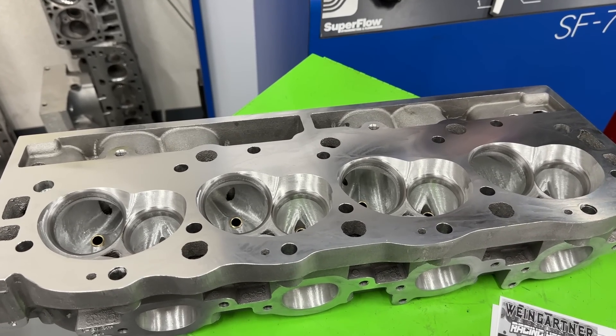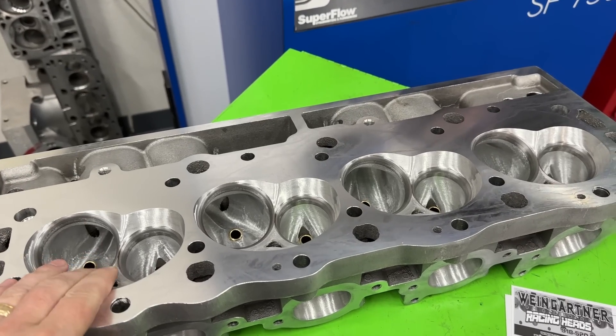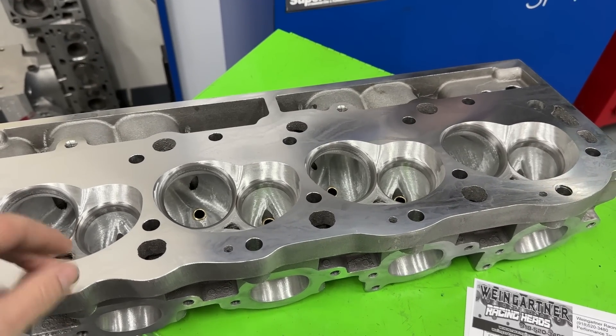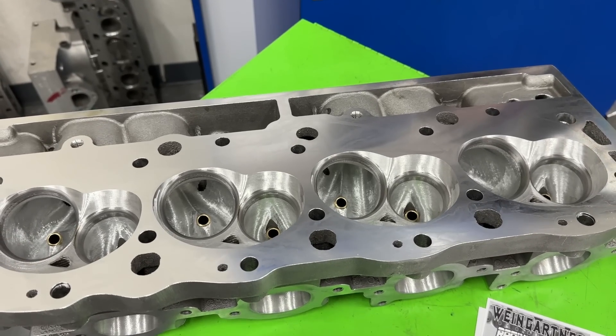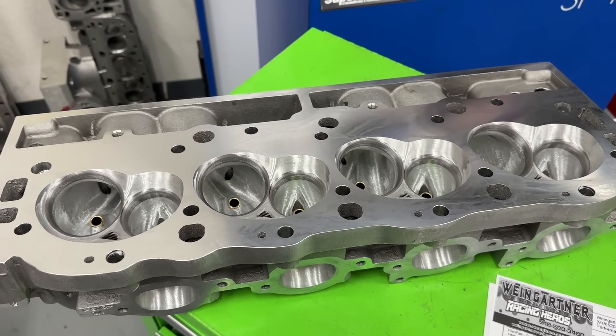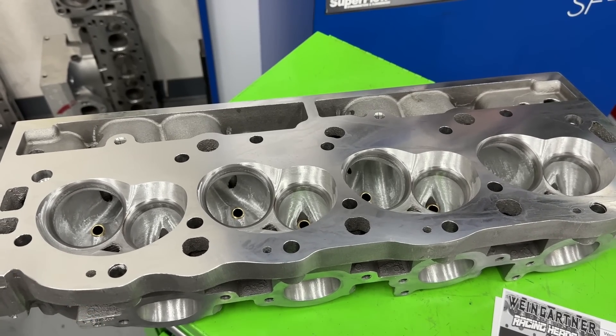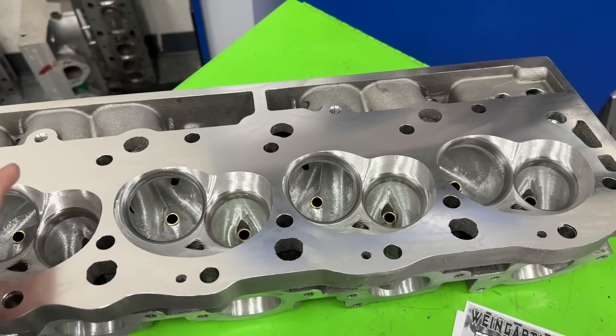Hey guys, this is Eric Weingrunner with Weingrunner Racing. Today's video is the AFR 345cc big block Chevy heads — this is the finished one after it's been ported. You can watch — I think it's been two videos ago — where I showed the head completely stock from AFR, the 345 big block head.